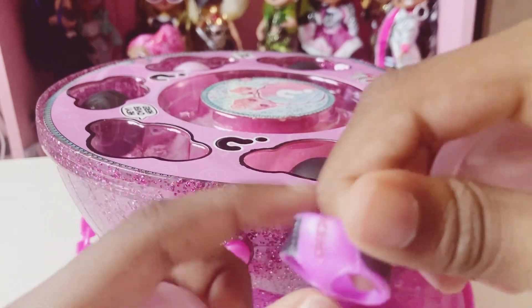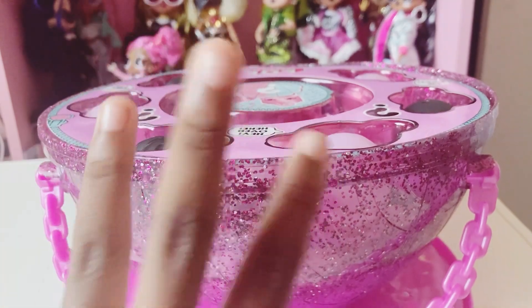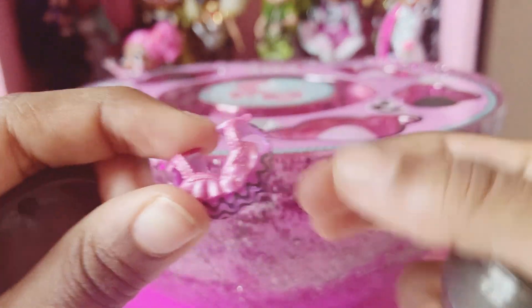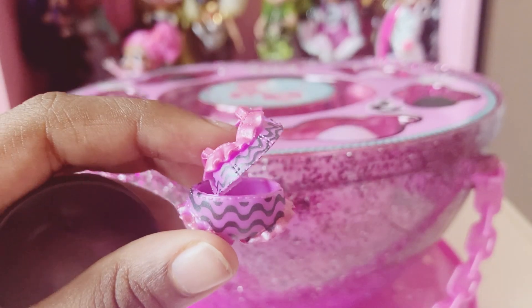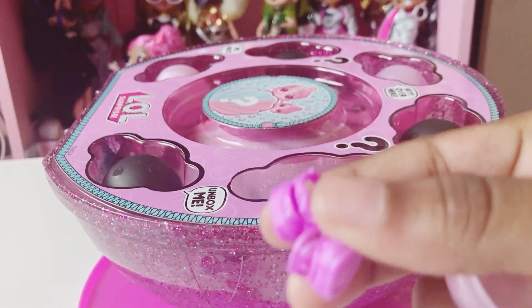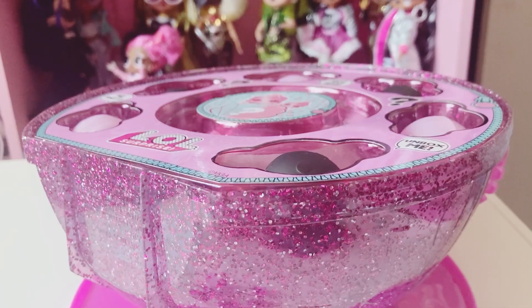It looks like we have the matching bottoms for our shirt. Just three more left to open. It's the matching shirt for these bottoms — it looks like a swimsuit, doesn't it? Now let's do this one. We have some shoes that our dolly can wear. I like these shoes.